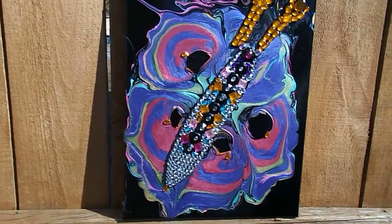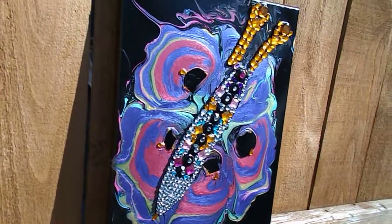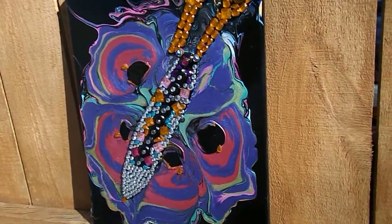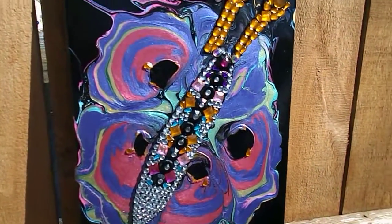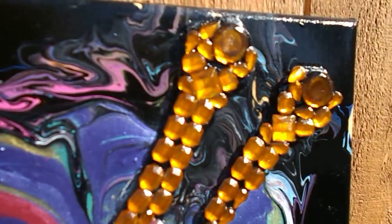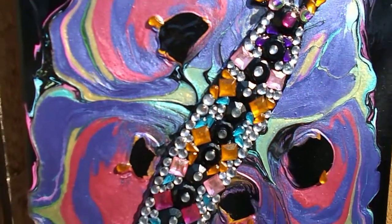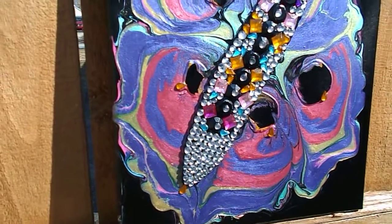I just finished clear coating the project. Very, very, very beautiful. So I had to bring it out in the sunshine this morning. Lots of gems. I used quite a few different colors in my paint pouring technique.